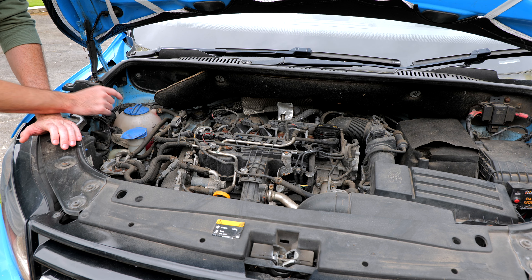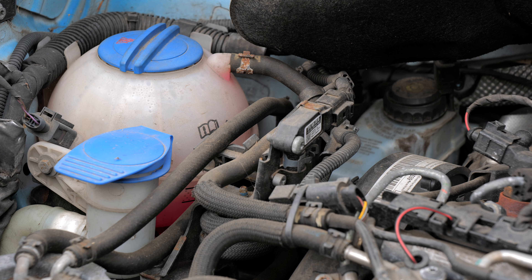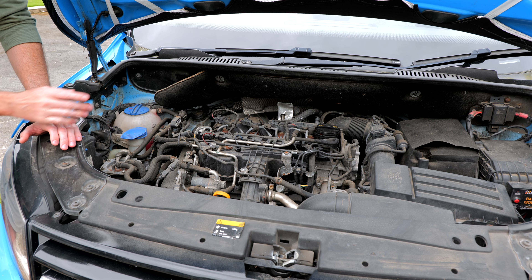The coolant tank is found on the right hand side of the engine bay. So if you're looking at the engine it's on the left hand side, and if you're looking out of the engine it'll be on the right hand side.